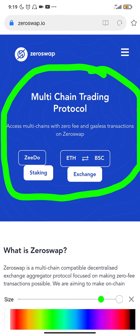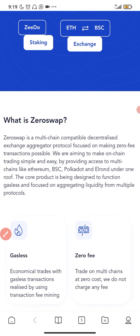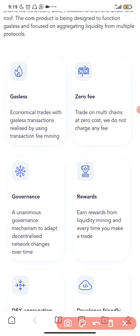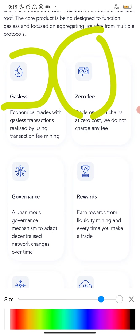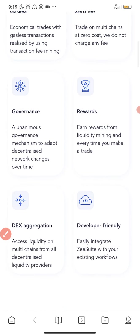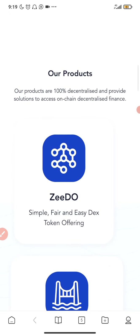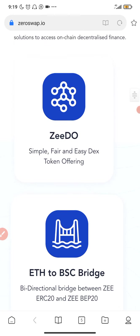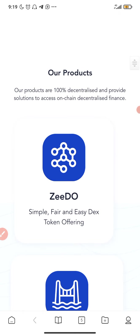Here is the website. As you can see: multi-chain trading protocol, access multi-chains with zero fee and gasless transactions on ZeroSwap — this is mind-blowing. We've already read what ZeroSwap is on CoinMarketCap. Some of the features of this token are: gasless, zero fee, governance, and rewards. You guys can go to the website ZeroSwap.io and read more details about it.